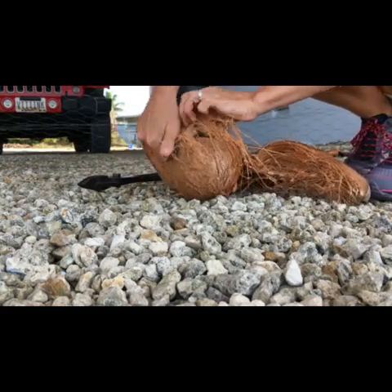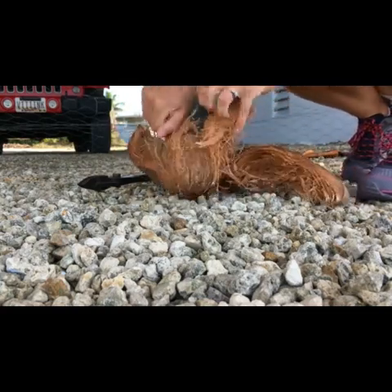There's the coconut. The rest kind of pulls off. It's too well attached, though.